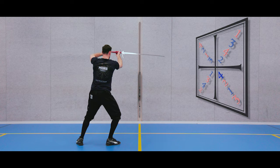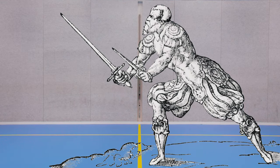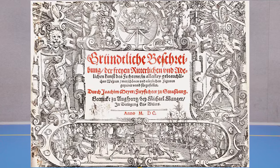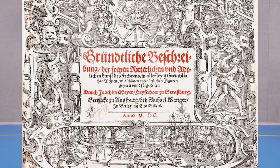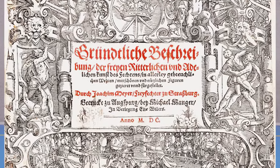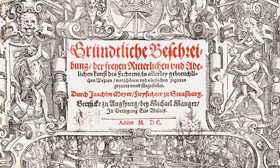Now let's start at the beginning, shall we? In the 16th century, Georgie Mayer published this very diagram in his book with the snappy title Rundliche Beschreibung der Vrije Rieteligen und Adeligen Kunst des Vechtens in allerlei gebräuchige weeren, durch Georgie Mayer, Vrije Vechter zu Straatsburg.